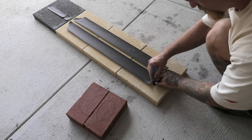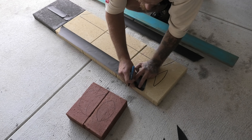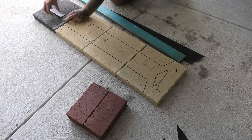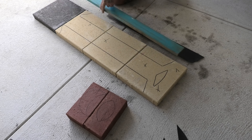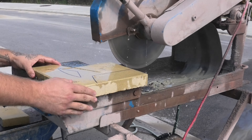Here you can see me tracing around each piece directly onto the paver. Using the brick saw, I will go ahead and cut the shape out of the paver.